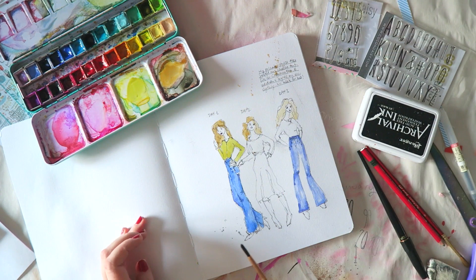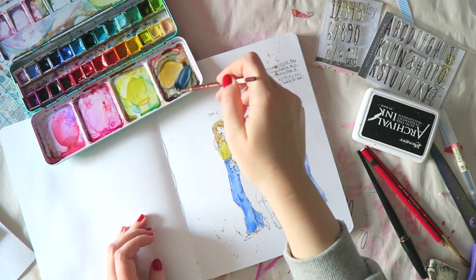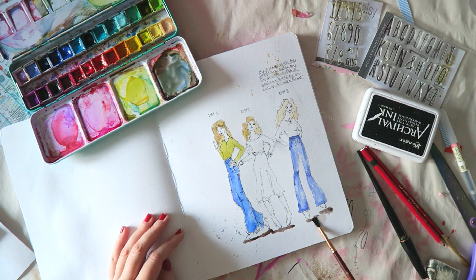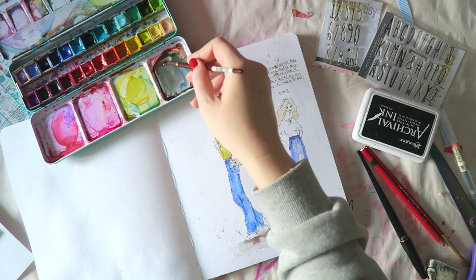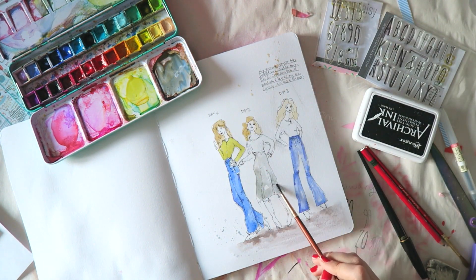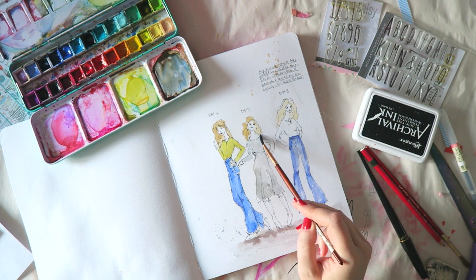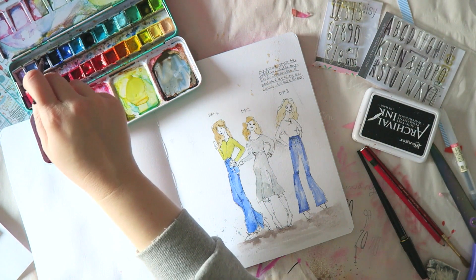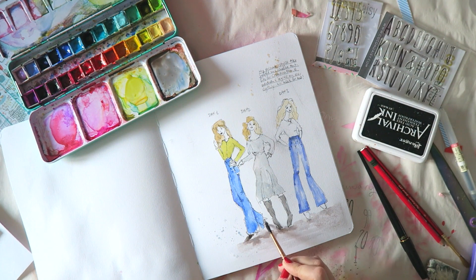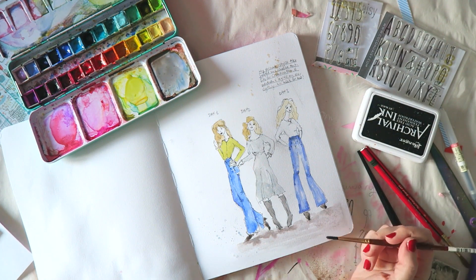I wore high-waisted jeans for two days with different shirts, then had a beautiful dress with a sheer top layer over something underneath, with an animal print to it. I used the book for that because it has sections on sheer fabrics and animal prints, which was really helpful. It's a great book for body poses and clothing reference, even if you're not heavily into fashion sketching.